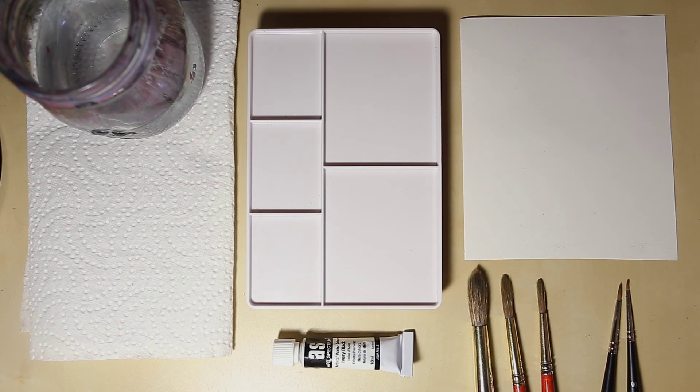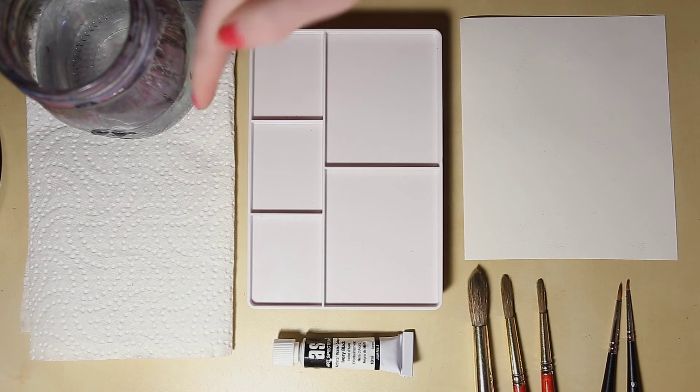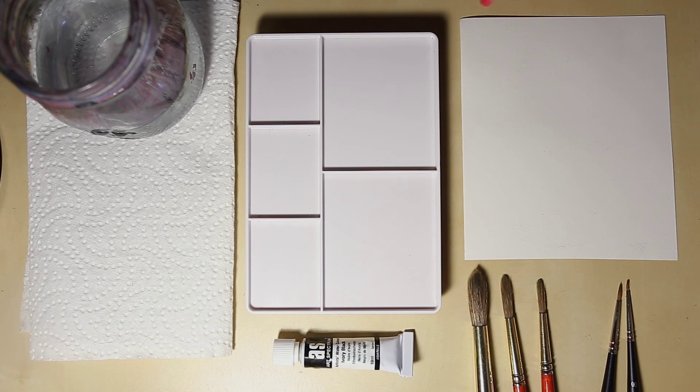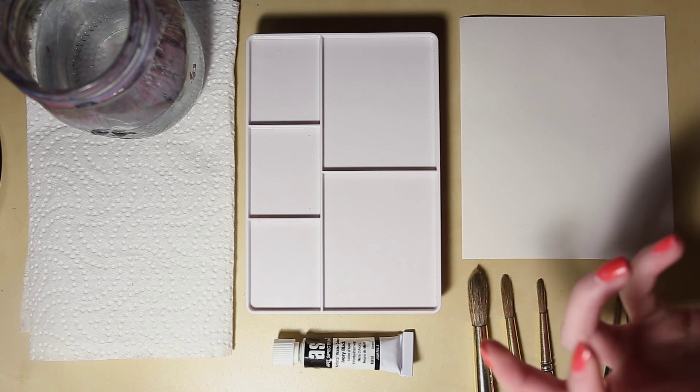I've got a little mason jar of water and some paper towel — not tissue because tissue can flake off fibers into the brush. I have a little plastic tray to mix watercolors on, and my 180 gsm hot press watercolor paper. It's really important to use proper watercolor paper so you can see how the lines actually work. Lines behave really differently on different kinds of paper — rough, smooth, watercolor or non-watercolor paper — and that determines whether you get a crisp sharp line or a watery washy one.